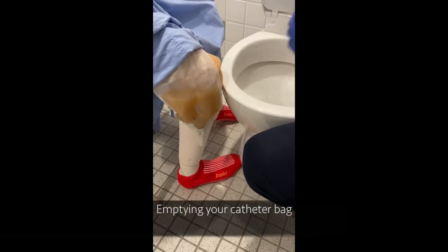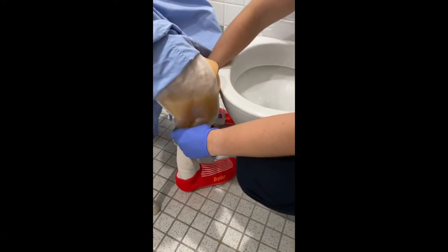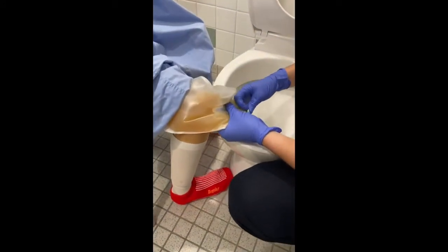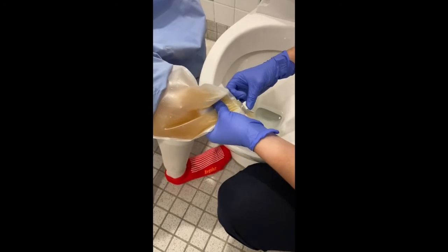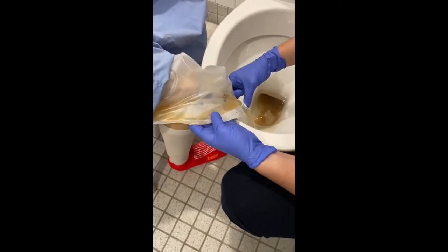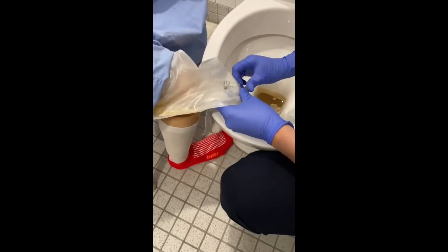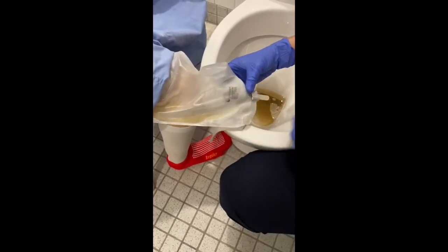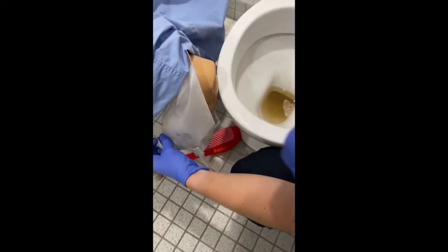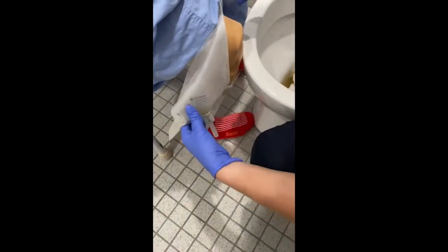To empty the catheter, it is usually found easiest to undo the bottom velcro strap, hold the catheter over the toilet and empty into the toilet as shown. If you have any back problems, sit down on the toilet and empty your catheter into a container, such as an old milk carton or bottle, to take the pressure off bending over and allow you to remain steady when emptying the bag.